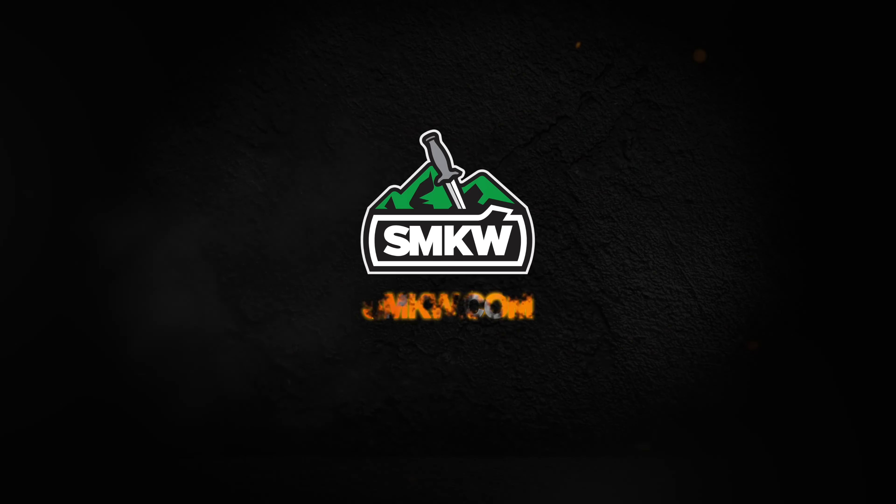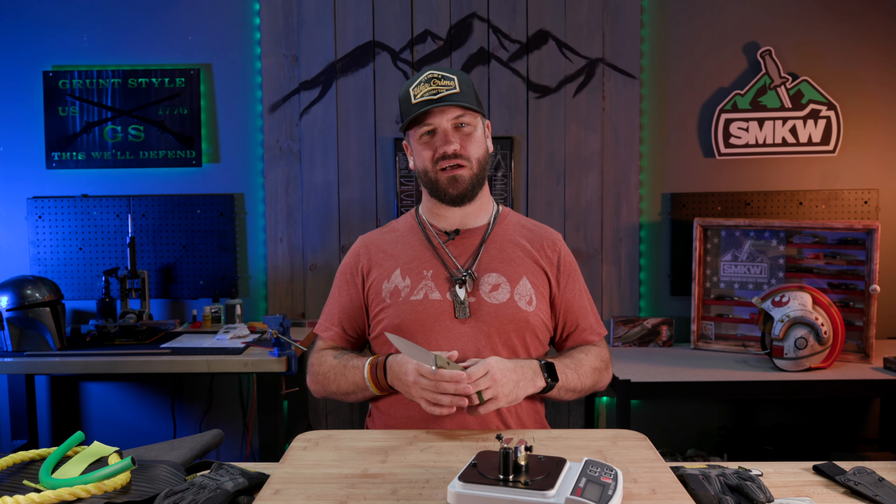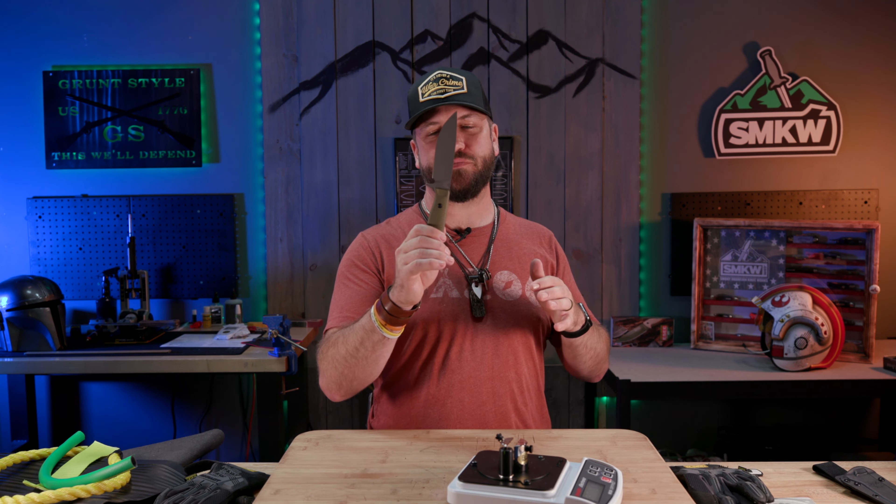Today we're going to try to destroy this Benchmade. Let's light it up. So today we're back at it with another Will It Cut — we haven't done one of these in a while. We're really excited to do another one. Today's is going to be on the Benchmade Anonymous.